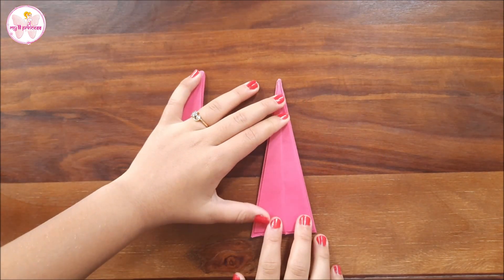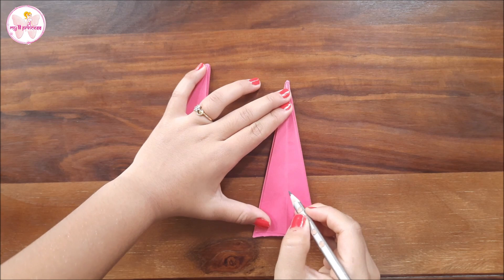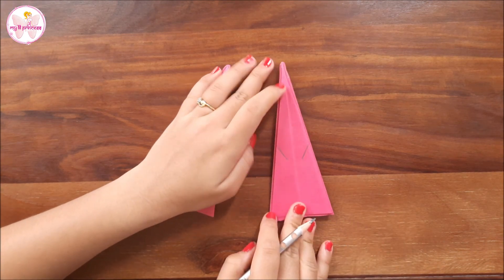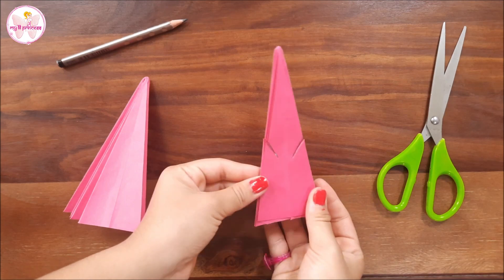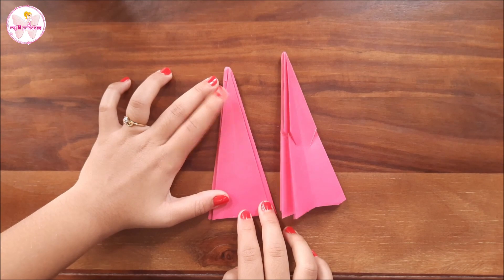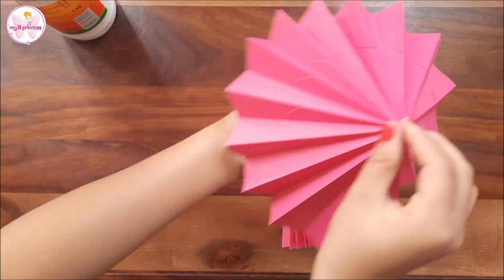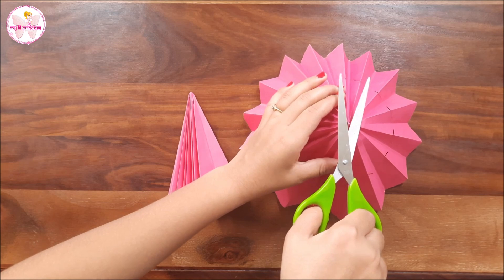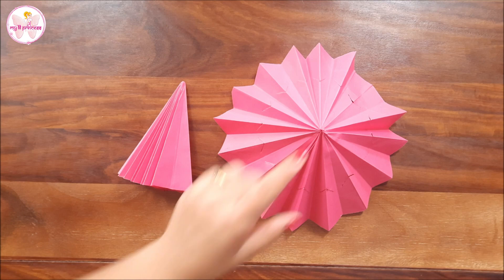Now be precise in this step — we will have to give two cuts approximately from the center. The cuts should not join. You don't have to cut the other one. Now we will open this like this, make a small hole at this tip, and push these cuts out from the back side.